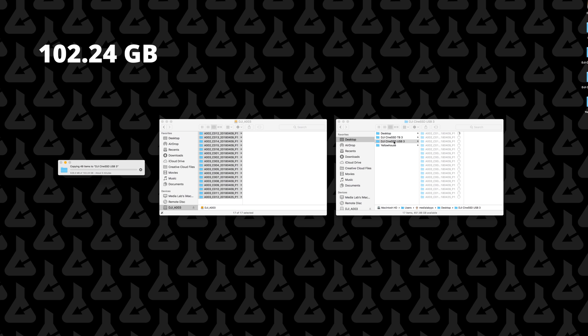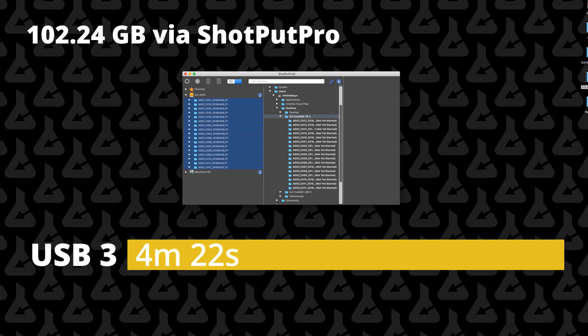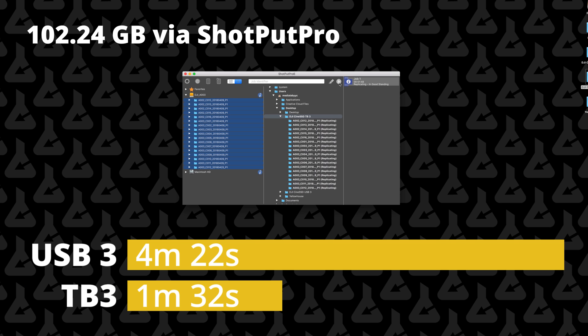The standard drag and drop with the USB 3 came in at 3 minutes and 30 seconds, while the Thunderbolt 3 came in at a smoking 1 minute and 31 seconds — that's twice as fast. That's not the three times increase in speed we were hoping for, but it is a sustained read and write of large files. With Shotput Pro copy and checksum verification, the USB 3 reader came in at 4 minutes and 22 seconds, while the Thunderbolt 3 reader came in at 1 minute and 32 seconds — almost exactly the same as a standard Apple drag and drop. Either way, it's a drastic increase in speed. You can copy with drag and drop or copy and do checksums using Shotput Pro, both in less than half the time.